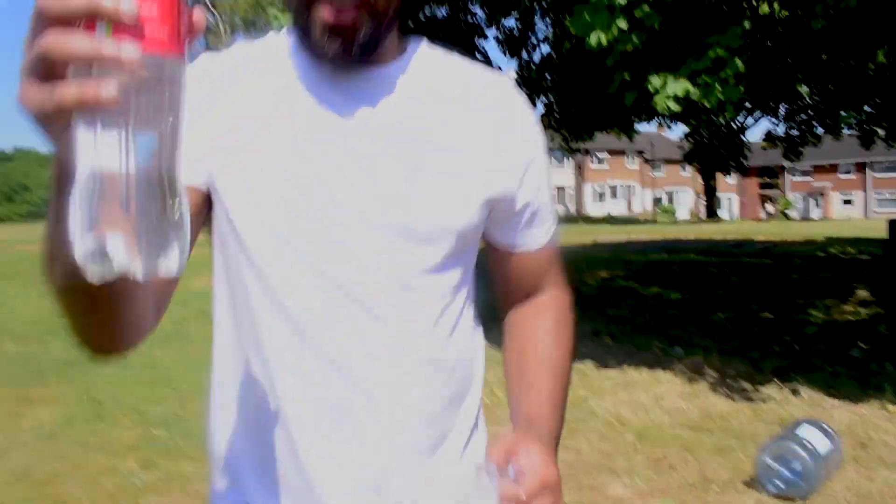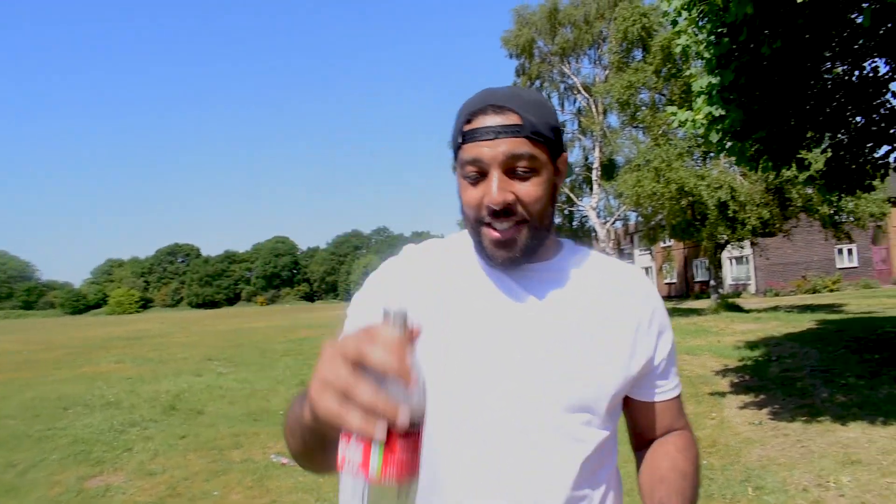Alright guys, so we've changed the shape of the bottom and we've got a 1.5 litre bottle this time. Let's see how this changes things.